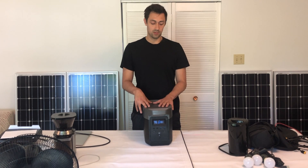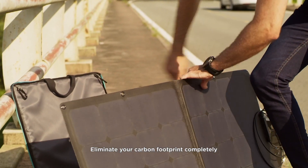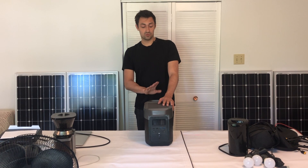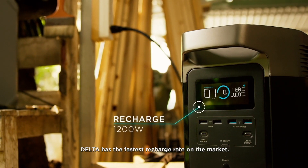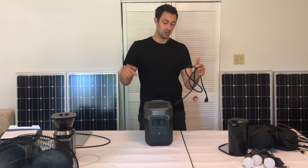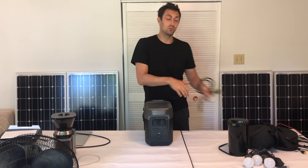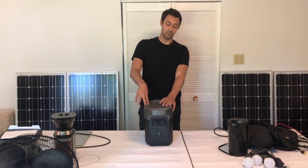The charge controller inside is an MPPT. You can get 400 watts of solar input into this unit to charge it. Another extremely unique thing is its quick AC recharge time. Most wall chargers have a large brick that converts AC power from the wall into DC, but this unit doesn't have that brick. You plug it into the wall and get 1200 watts of charging — it can charge at up to 1200 watts. That's a brief overview of the specs: the inverter, the battery size, and the charge controller.